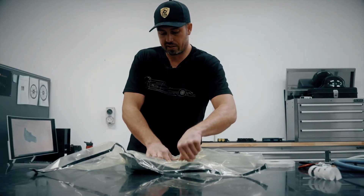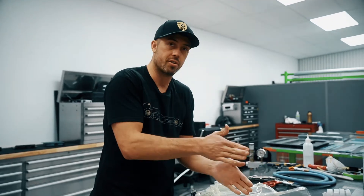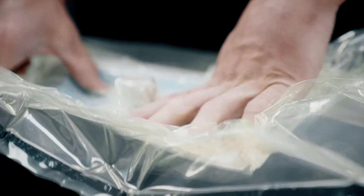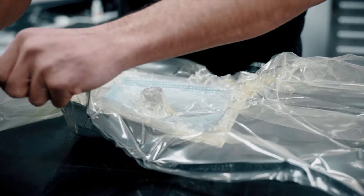I'm just making sure there's no bridging in the bag, because if there is a bridge it's just going to fill with resin, which will make a resin-rich part. The beauty of this method is you don't need an autoclave to do this at home — you can just get yourself a vacuum pump and you're good to go.